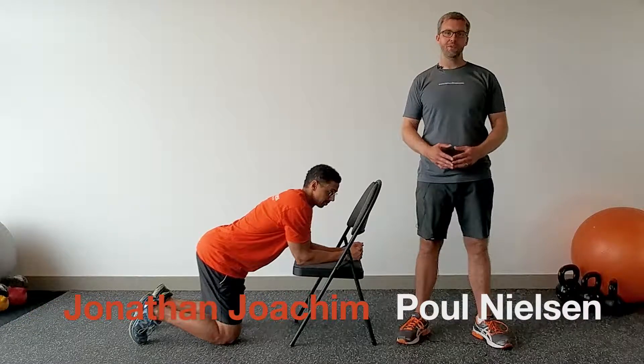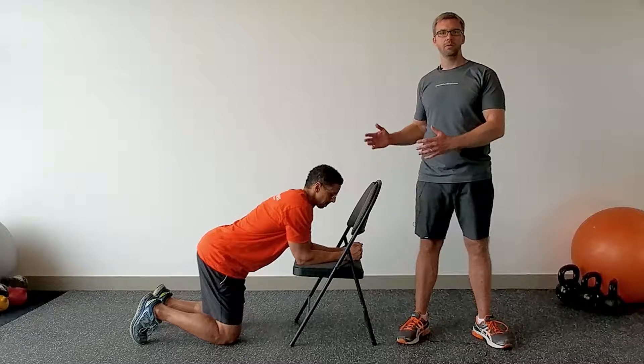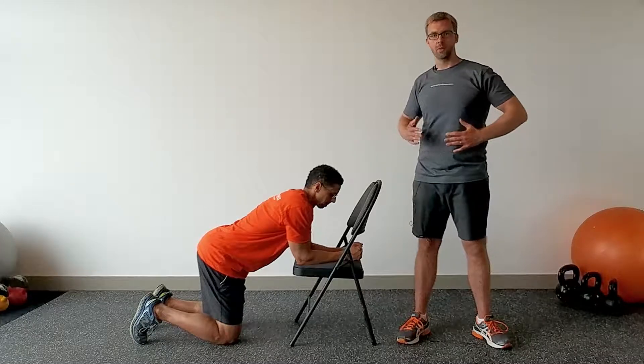Hi, it's Paul Nielsen from Nielsen Fitness Toronto and my team member Jonathan and I are here to show you how to do a bridge on a chair, which is great for your core.